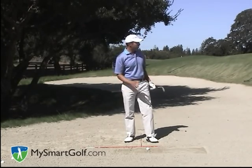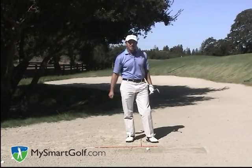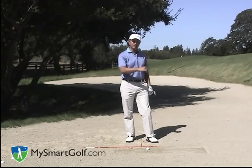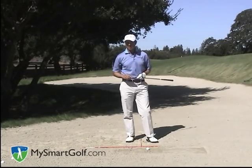I'm faced here with a bunker shot where I've got a really high lip. The lip is probably 8 to 10 feet and I need to hit it to a very tight pin. The pin is only cut about 10 feet from the fringe, so I need a shot that's going to be really high and soft. So the first thing I'm going to do is take my most lofty club — that's my lob wedge.